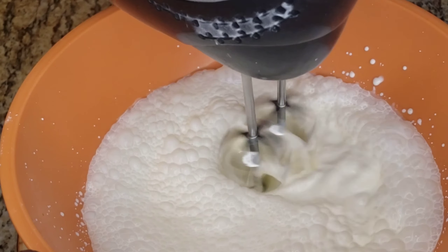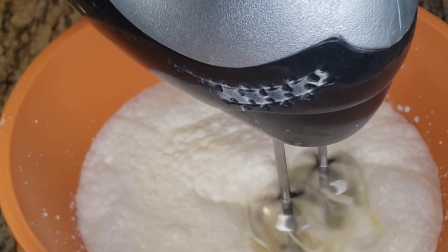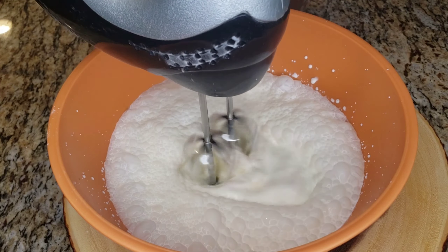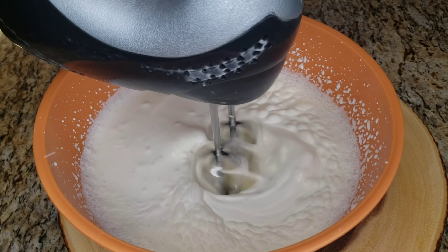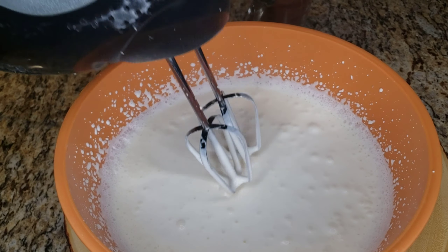Hit that like button and red subscribe button if it's your first time here. So we're making chocolate ice cream — you whip it until it starts to hold on to the mixer. It takes a while but the more you whip it the better. We're about halfway, so we're gonna whip it again to make sure it's all the way.